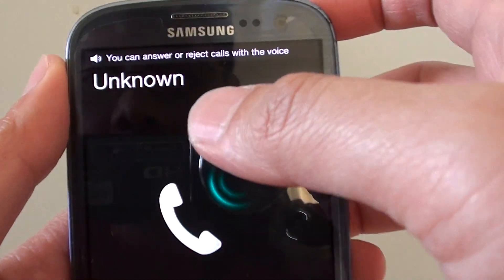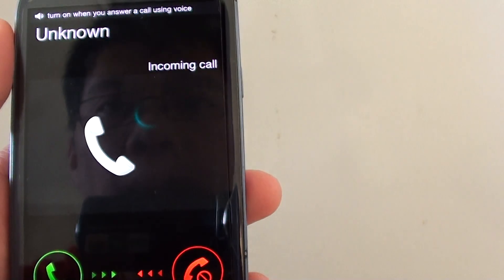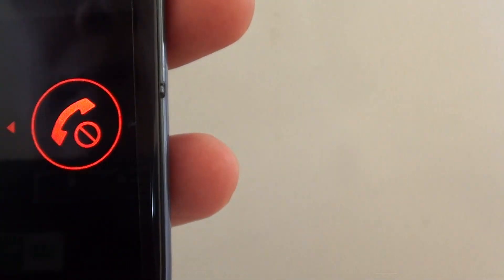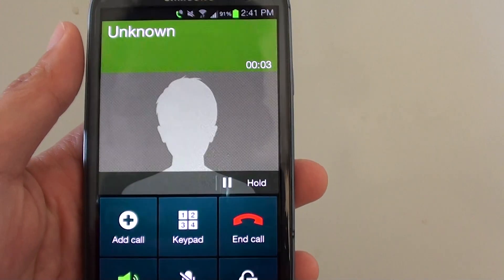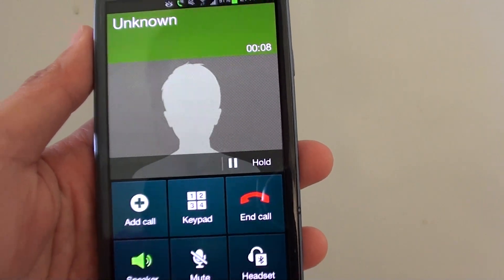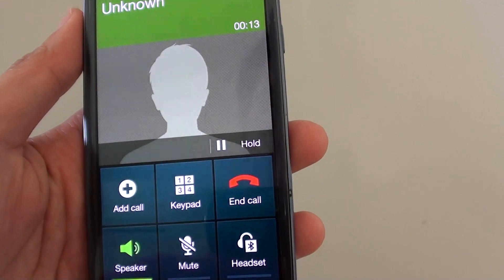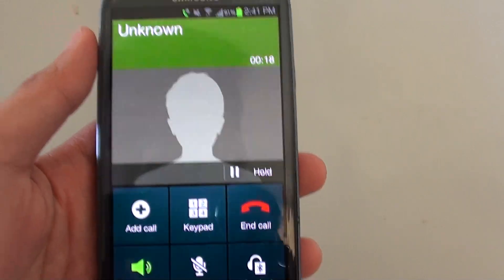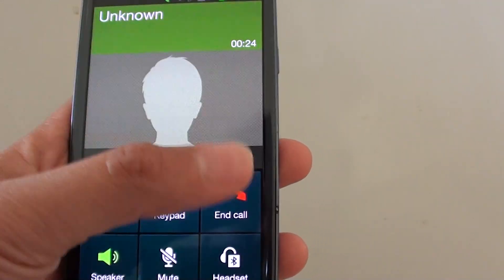You can see there's an incoming call and the screen is showing I can answer the call by saying 'answer'. I say 'answer' and my phone has now picked up. I had to say it a few times because I kept the phone quite far from my mouth to video it, but basically if you put the phone close to your mouth where it can pick up your voice clearly, you should be able to see that it listens to your command and picks up the call.